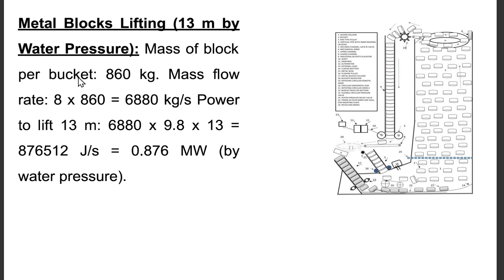Metal blocks lifting — 13 meters by water pressure. Mass of block per bucket = 860 kg. Mass flow rate = 8 × 860 = 6,880 kg/s. Power to lift 13 meters = 6,880 × 9.8 × 13 = 876,512 J/s = 0.876 megawatt by water pressure.